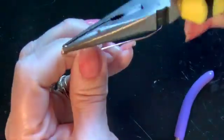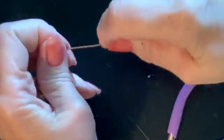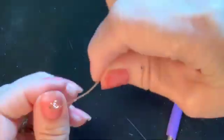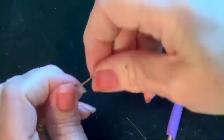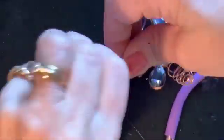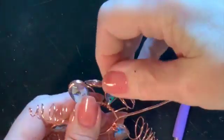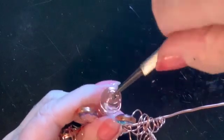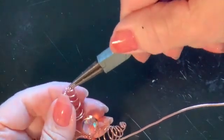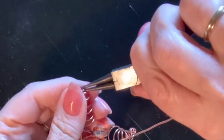I'm using bigger pliers this time to help start the coiling process, then just pulling the center out and evening it up to make a fun design.